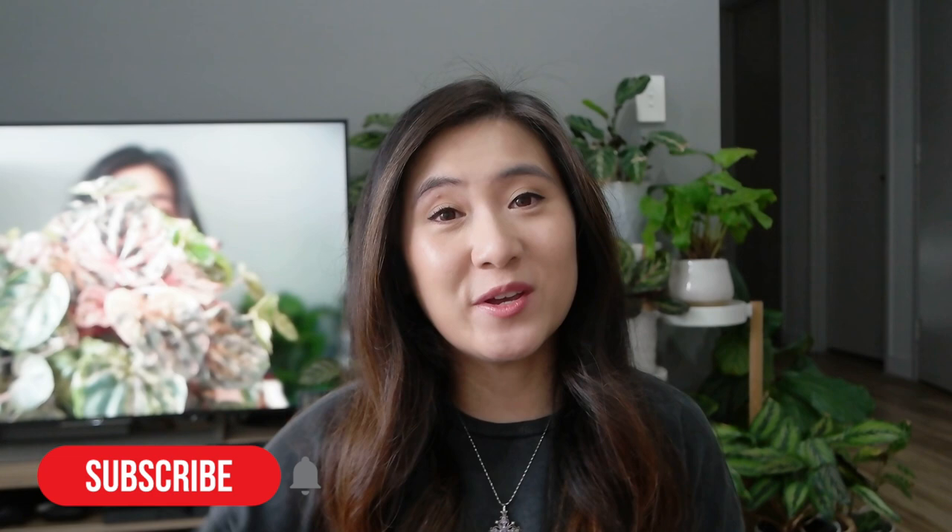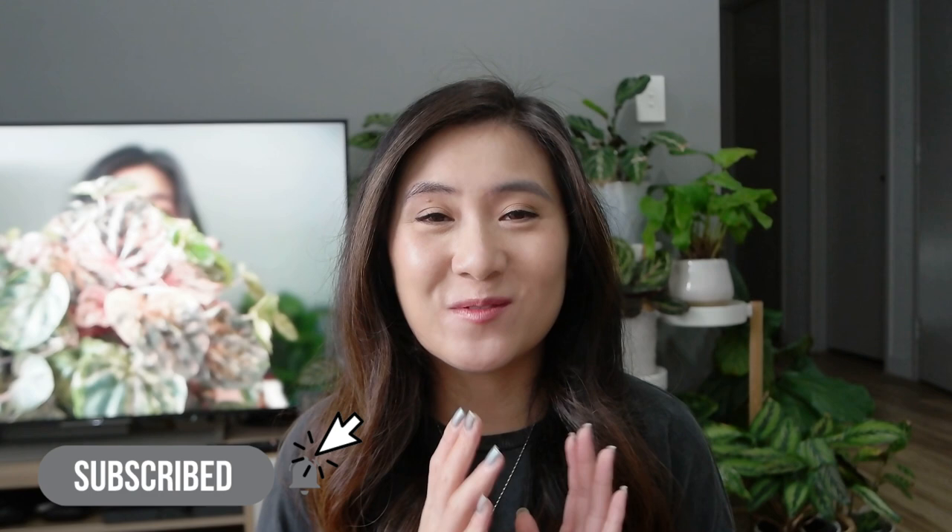Before we get started, I do post videos every week so make sure you're subscribed and ring the notification bell if you haven't already so you don't miss out on my future uploads. And with that said, let's get into it.